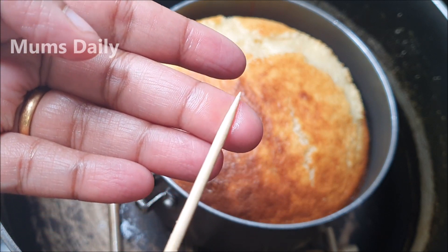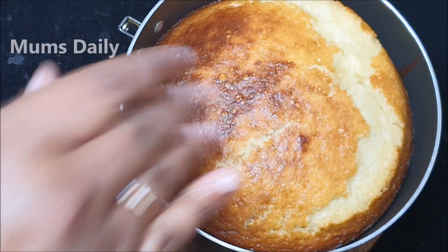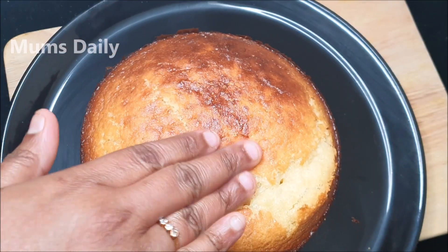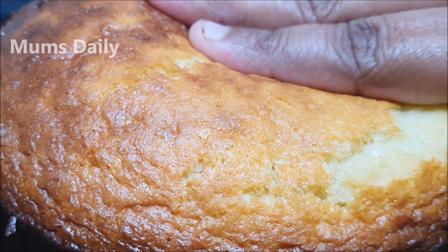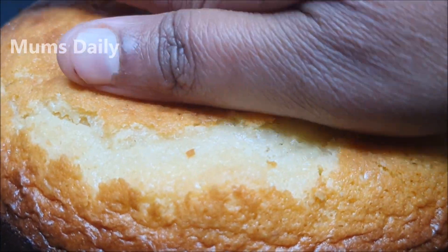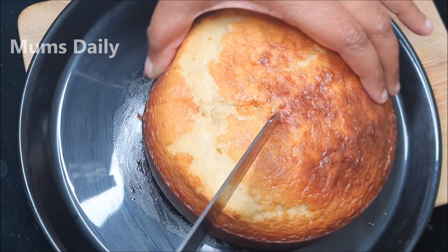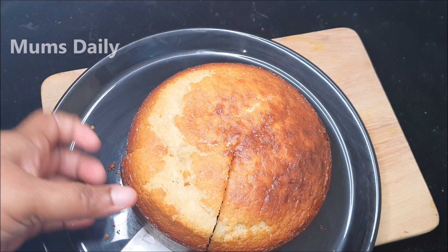The top is brushed and it has to be done on top. The brush gives a very smooth finish. I brushed it from the bottom too. There is no cream, oil, or butter needed on top. The cake is ready.